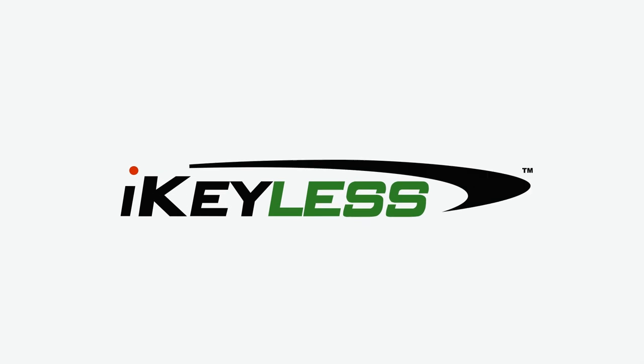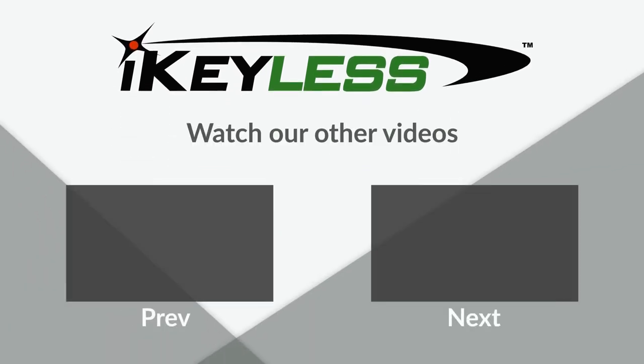No matter what you need, when it comes to replacement keys and remotes, choose from the best selection on the web at the internet's first and still the best online retailer of automotive keys and keyless entry remotes — iKeyLess.com.